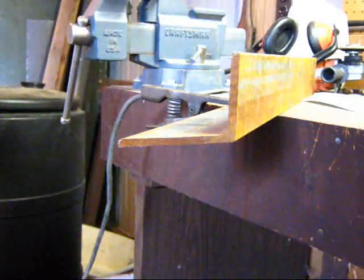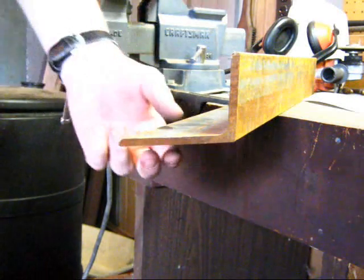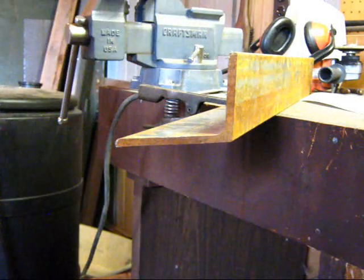Now just to test the cutting capacity a little bit more. I've got some thicker quarter-inch angle iron, so we'll see how well it cuts this.